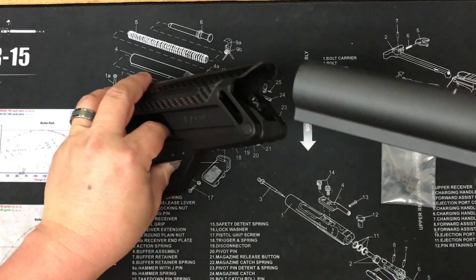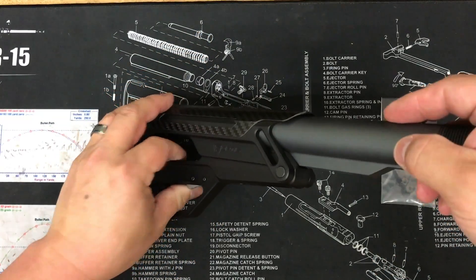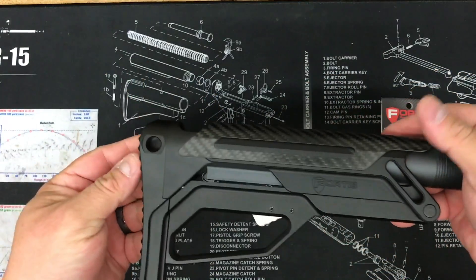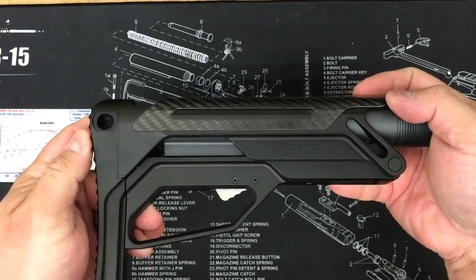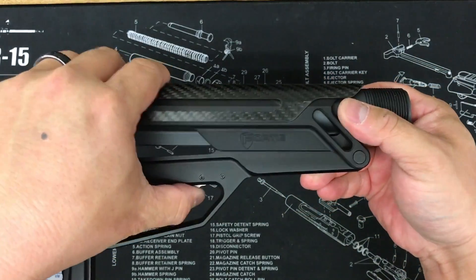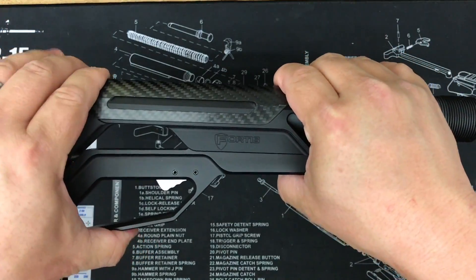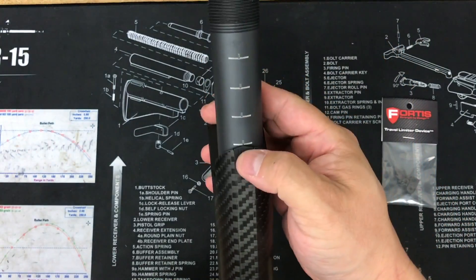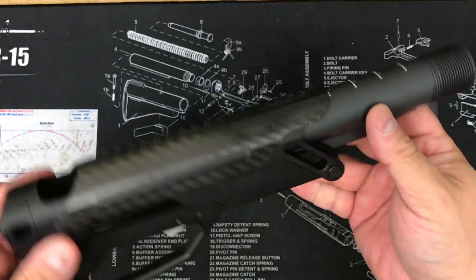Get your stock here, place it in, lock it in there. That's all the way collapsed — release, pull it straight out, lock it in, and you're at the fifth position. Simple as that.